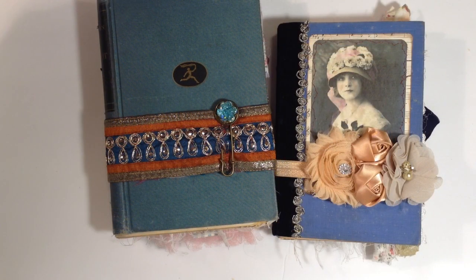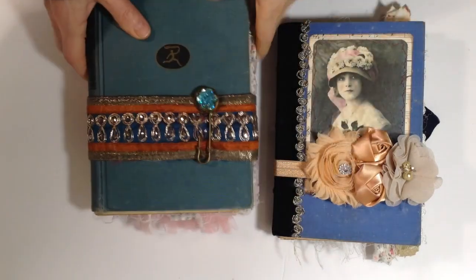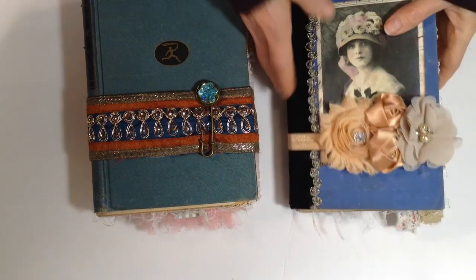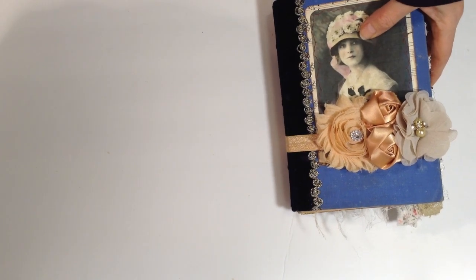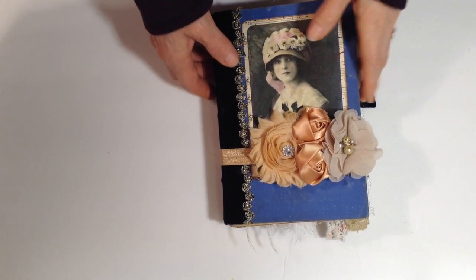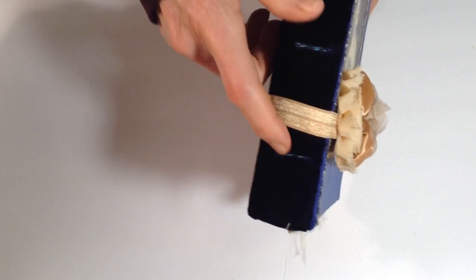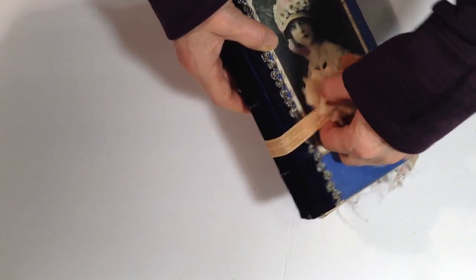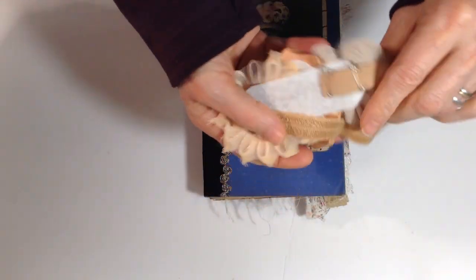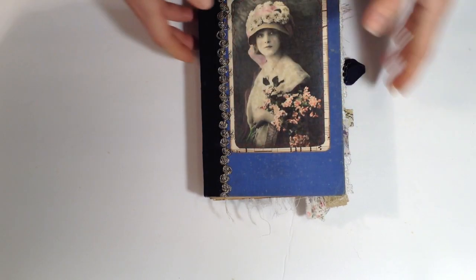Hi everyone, this is Sue. I have a couple more journals to share. One is a little bit bigger. They both have signatures — this one has two signatures. It has a velvet spine and I sewed my signatures a little bit differently this time, so the binding goes horizontal instead of vertical. It has an elastic band closure which you can open up if you need to make it expand if your journal grows.